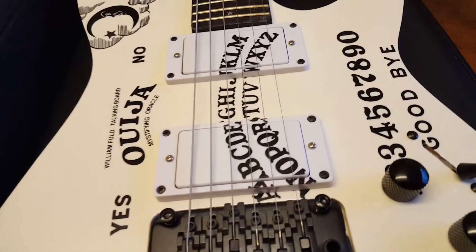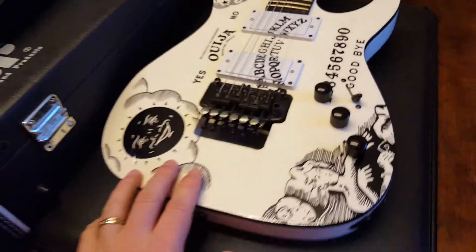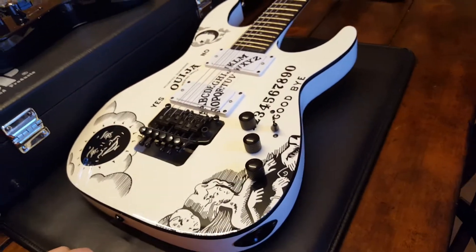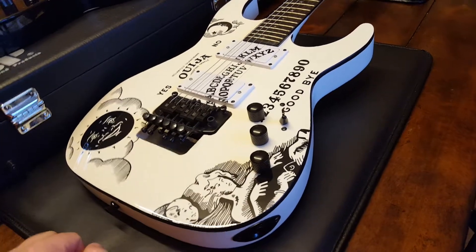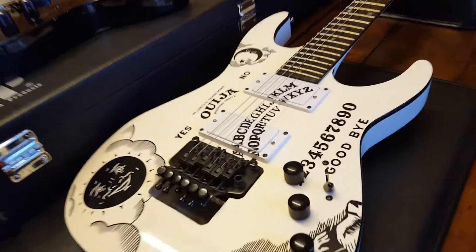I have no idea what these pickups are — I'm not going to bother unscrewing it. Frankly, this thing is just a painting on the wall at the studio so that if someone bumps into it, they didn't destroy the $10,000 white Ouija guitar.